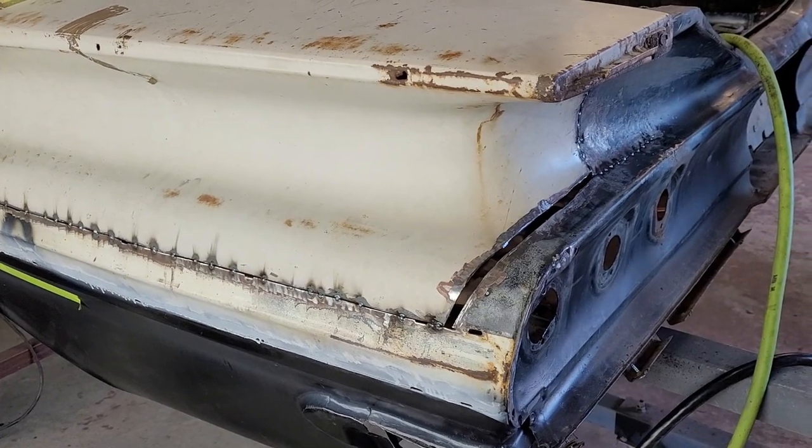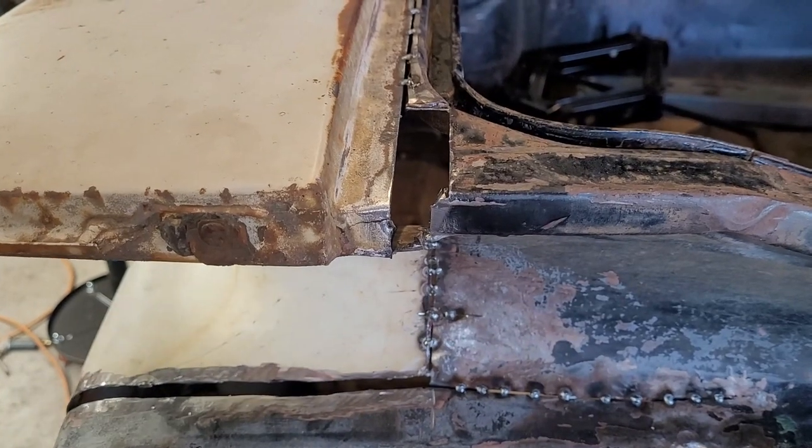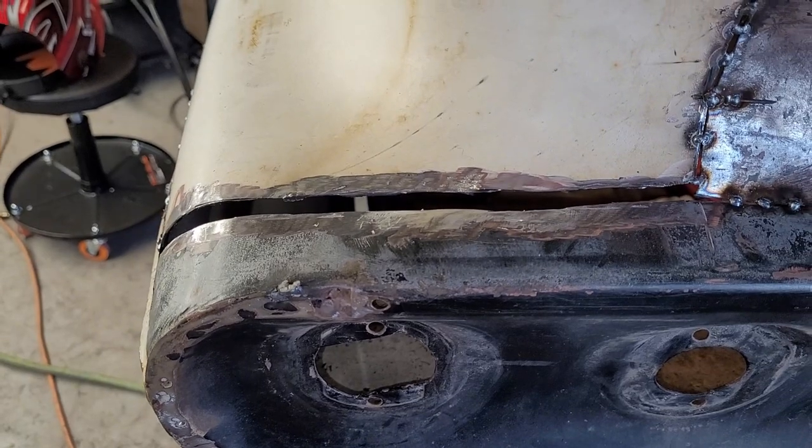We're almost there. Making a little piece to fill this right here — all this is going to be molded when the time comes. We also need to make a little piece over there because we're a little short.